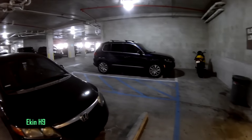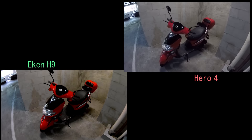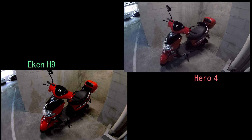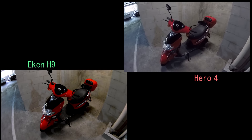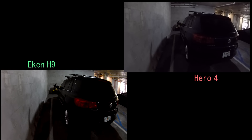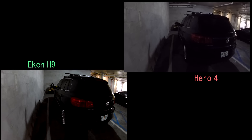Both cameras are exposing the low-level lighting scene here properly. The Econ is a much brighter image with its high contrast and vibrant colors. There is more detail than the Hero 4, but the Hero 4 has a better white balance. The Econ is brighter, but the Hero 4 contains a lot more information within the blacks of the image, as its contrast is much lower than the Econ.